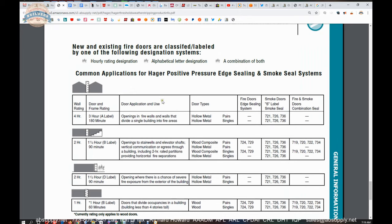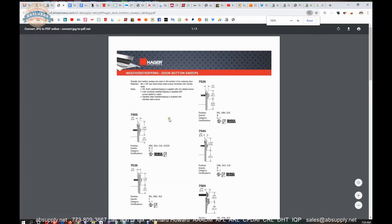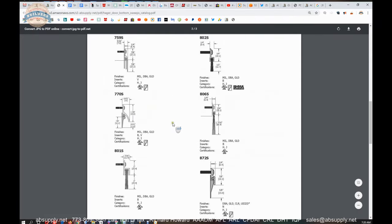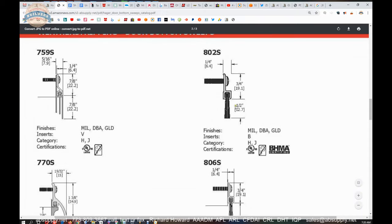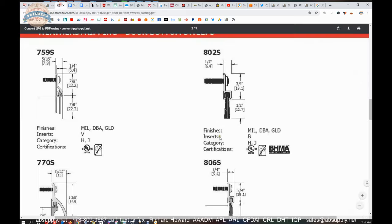Someone might ask: where would I use a three-hour door, or an hour-and-a-half door? This chart helps you understand that. Stairwell enclosures are 90-minute doors. Exterior doors generally are not fire rated, but if there's a high risk of exposure to fire, your exterior doors can be fire rated as well. Looking at the product catalog, the 802S is right here, and here are the variables: finish options are mill aluminum, dark bronze anodized, DBA, and GLD for gold. The insert is only B for bristle, and this is compliant with category H and J applications.